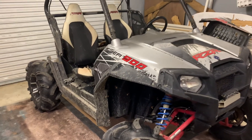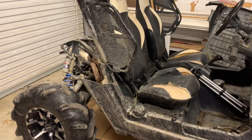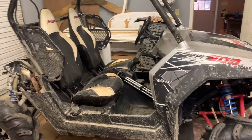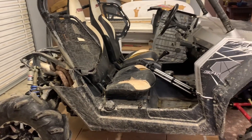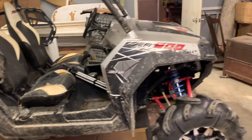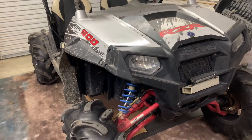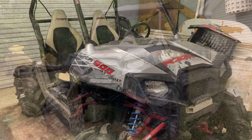If you enjoyed this video and this is the first video you're seeing, be sure to check out the previous two videos on this Rzr. If this is your first time on the channel, be sure to check out the other videos — we have videos of all kinds of different things. And if you have any questions, be sure to comment them down below. Thank you for watching.